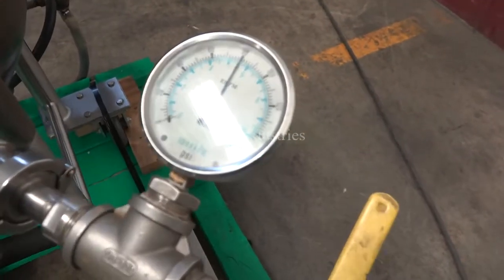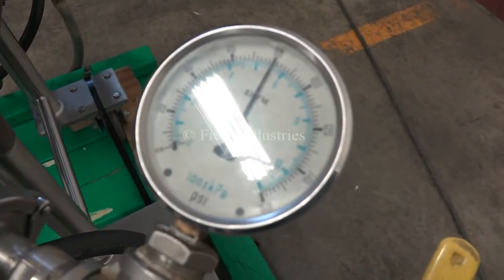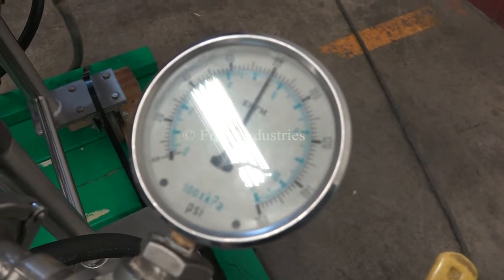We pressure tested the jacket. It's holding internal pressure at 80 psi.